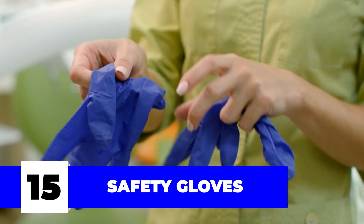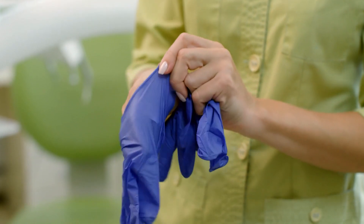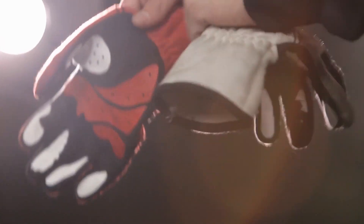Number fifteen: safety gloves. While the tools might take the spotlight in the toolkit, without the gloves they might not get the chance to shine. Gloves ensure the safety of the most important aspect of any handyman — their hands.